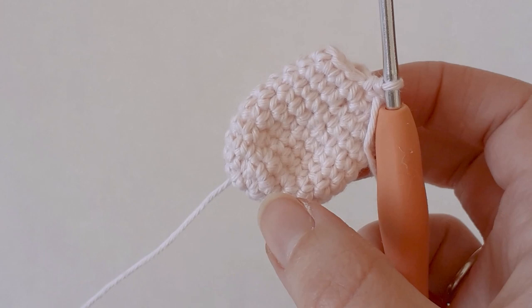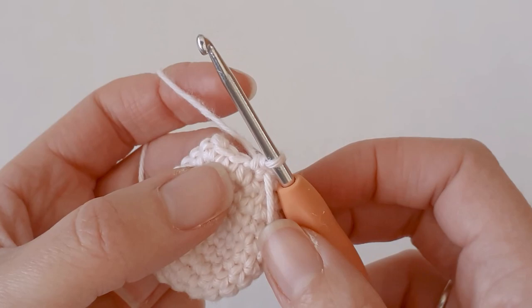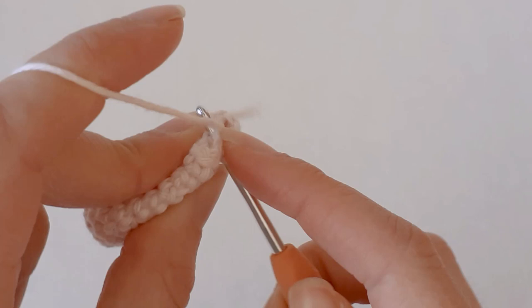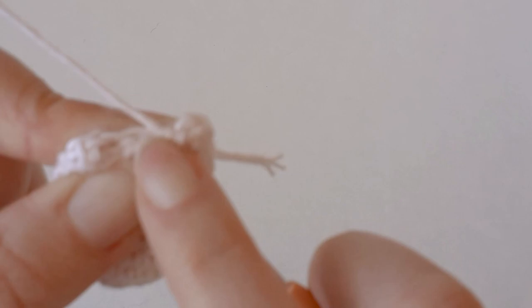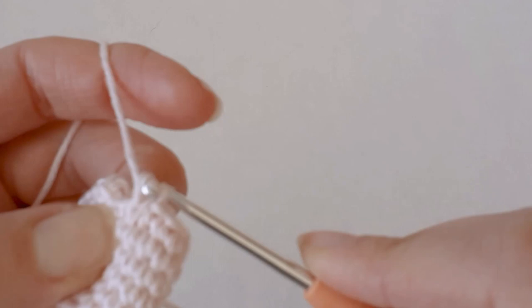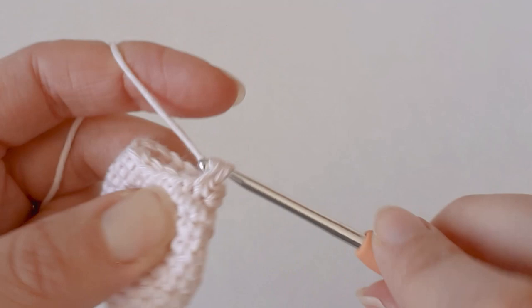Now that I've decreased down to 14 and done one row of 14 around, we need to decrease down to 12. Do five single crochets and a decrease. Then you need to do two rows of 12.